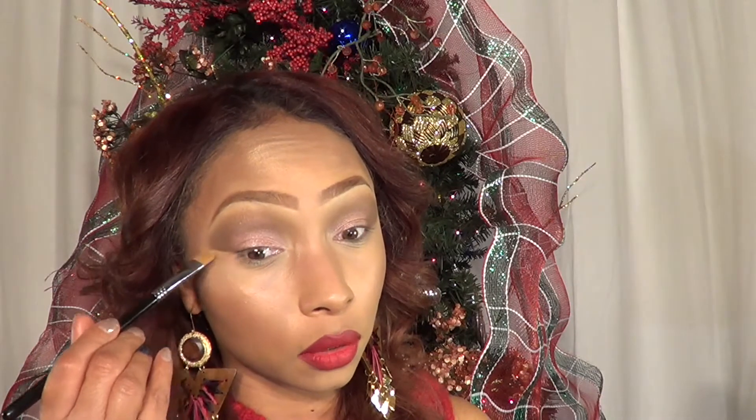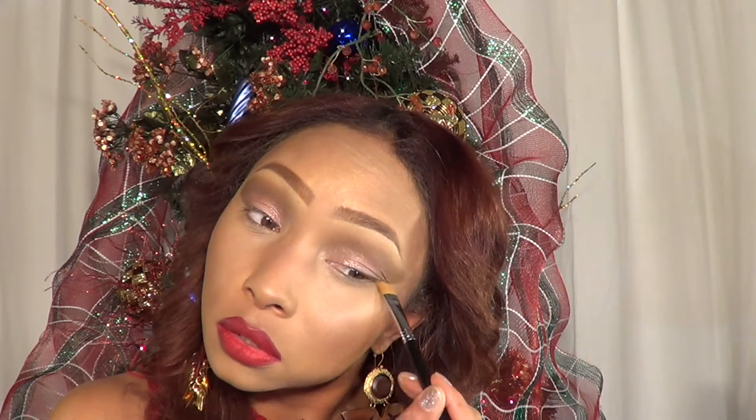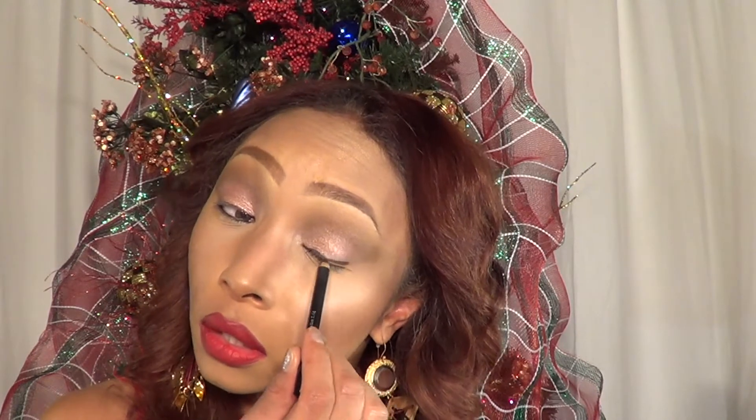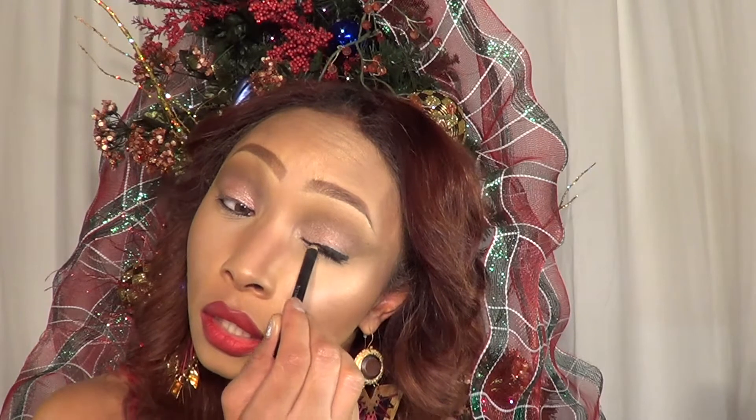Go in and clean up with your concealer. Now I want to grab your favorite black kohl pencil and just line the inner waterline. Same thing on the other side. And create a tiny wing with your pencil — nothing too dramatic. We want this look to be nice and glowy and really let your lips be the statement. Same thing on the other side.